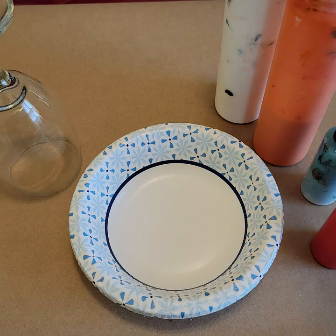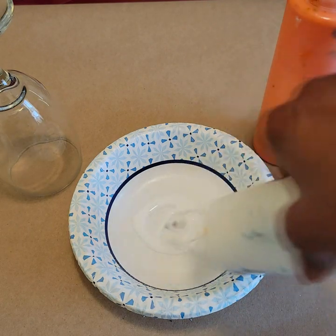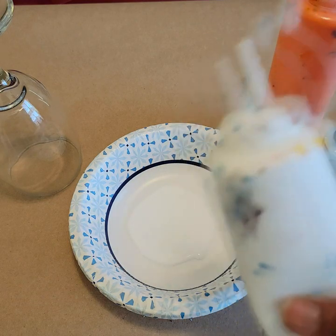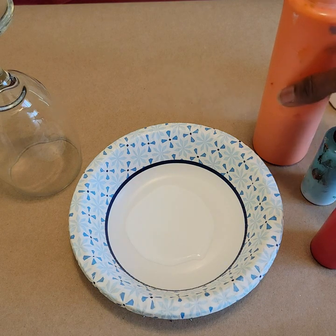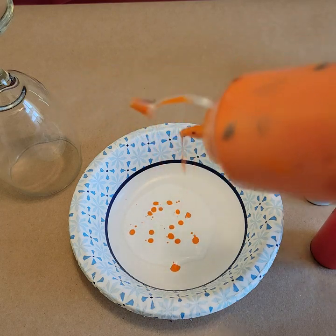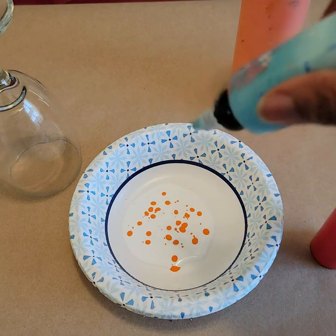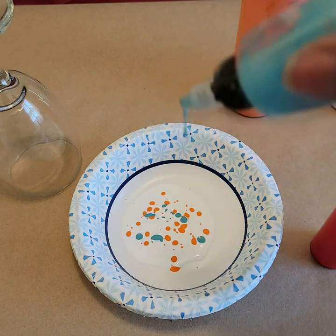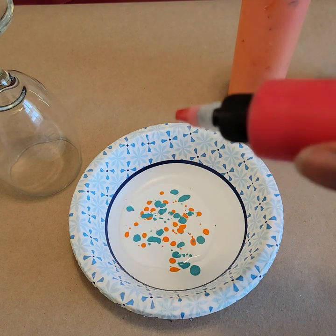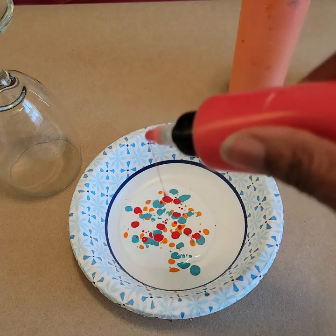I'm going to pour my base paint — just a puddle of white paint, or black, or whichever color you choose. Then I'm going to take my paints and pour dots of paint into my white puddle, same with the next color, pouring a couple of dots here and there. You choose how much color you want on your glass.